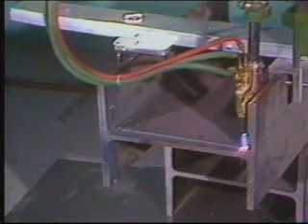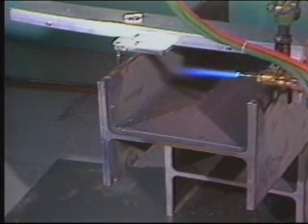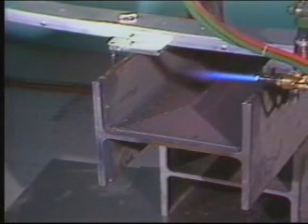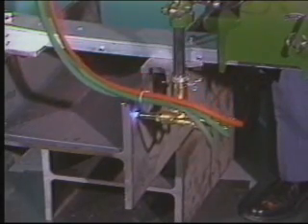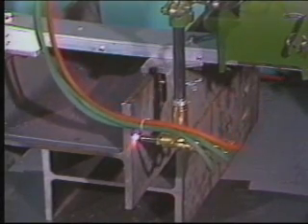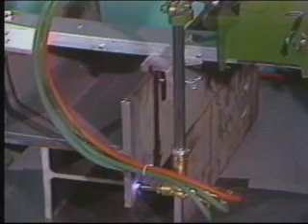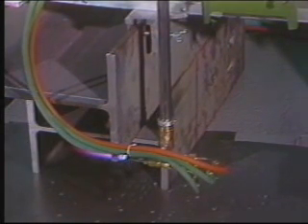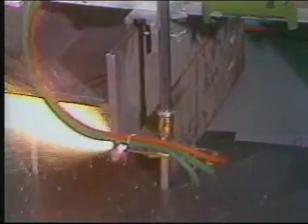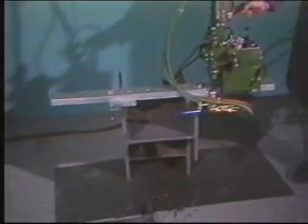To cut the second flange, raise the torch, rotate it 90 degrees, and run the machine out to clear the flange. Lower the torch to the bottom of the flange using the high-speed override and repeat the cutting process. Remember to reset the cutting speed for the thicker flange. When the last cut is completed, use the Acono valve to extinguish the flame.